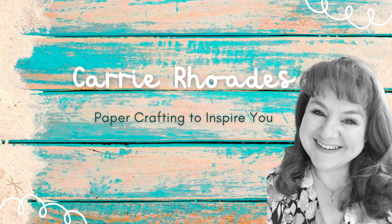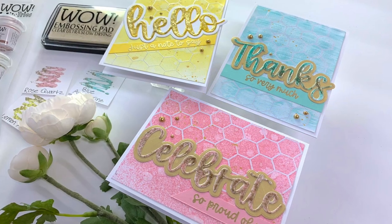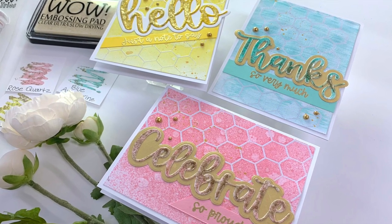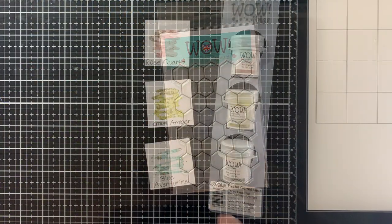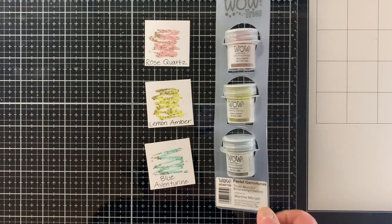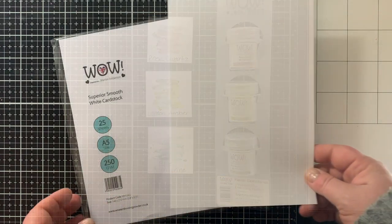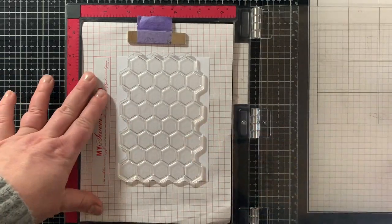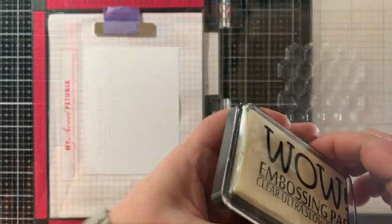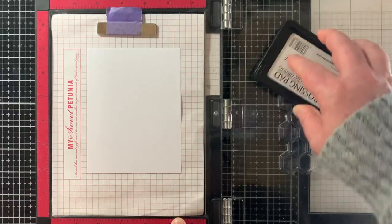Hello, it's Carrie Rhodes here. I'm back with a new paper crafting video sharing new ideas with embossing for card making. I'll be using some products from Wow — they have new embossing powders that are fabulous. We're going to start with backgrounds using the hexagon stamp for some emboss resist techniques, and a trio of embossing powders called the Pastel Gemstones. I'll be using the Superior Smooth White cardstock from Wow.